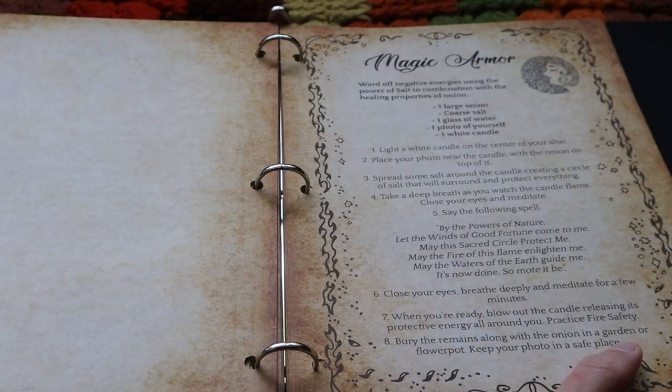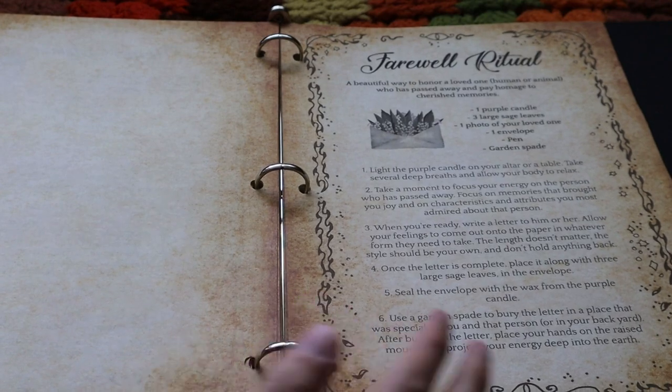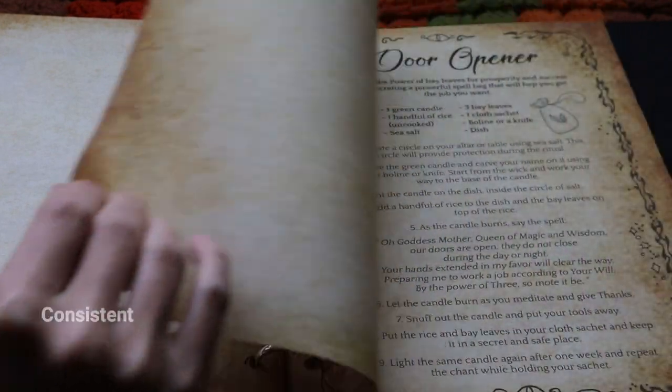I have cast spells since I was a kid and I always find that they work, but I struggle to find good resources, especially online. So I decided there should be a book of shadows that is consistent and well organized.